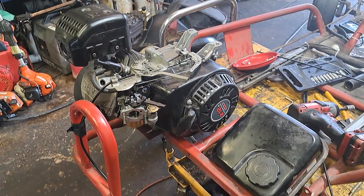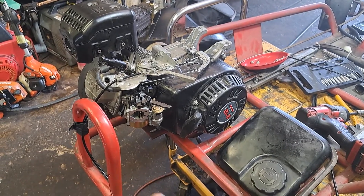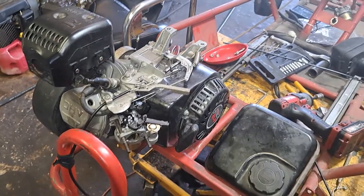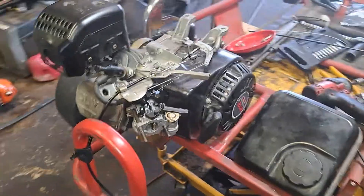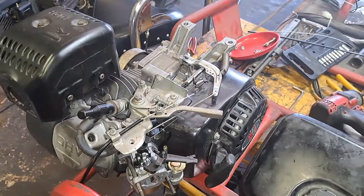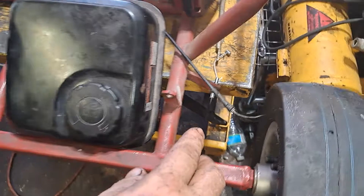A customer came in with all of his throttle pulled apart and didn't know how to hook it up, so I'm going to do a quick video on the Predator 212 motors — how to hook up the throttle and bypass your governor.